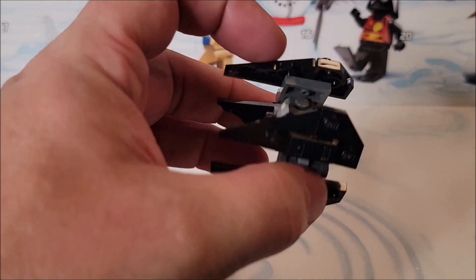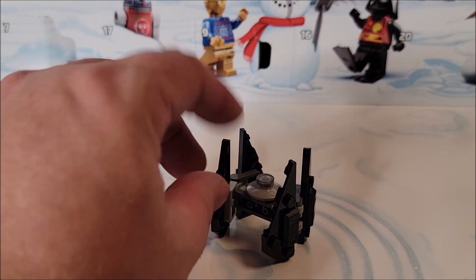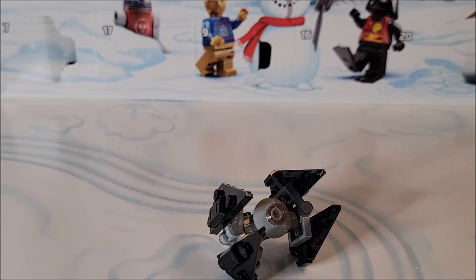You can hang it — put a little string or fishing line on it — and you can definitely display this little one. So this one's definitely displayable.